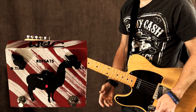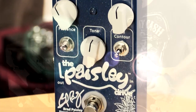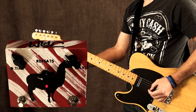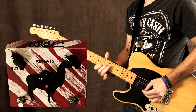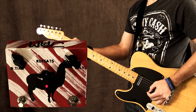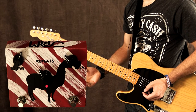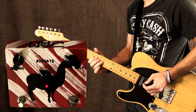I've set it up for more of that slap back sound now, and I'm also running the Wampler Brad Paisley pedal. Very cool, very musical. I really love analog delay for some of that bluesy solo stuff, and right where I've got it set up sounds really cool for that. Let's give this a shot.